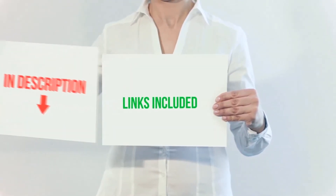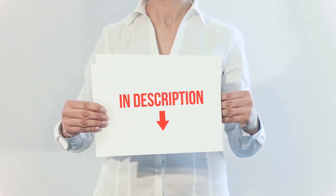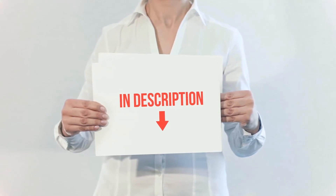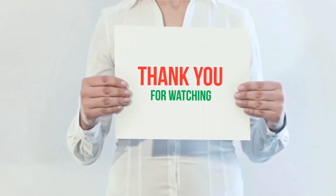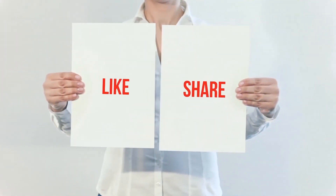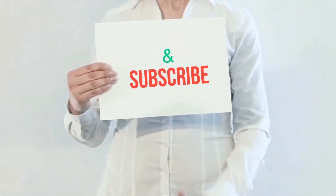All of these items are available on Amazon — I've included all the links in the description. You can check out those links for more information and the latest price. Thank you for watching! If you like this video, please hit the like button below, share with your friends, and be sure to subscribe.